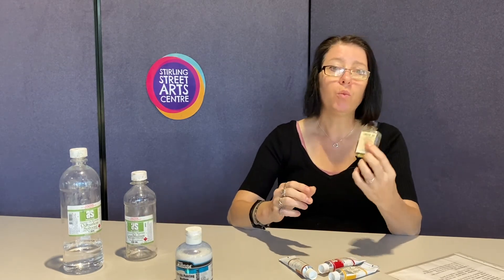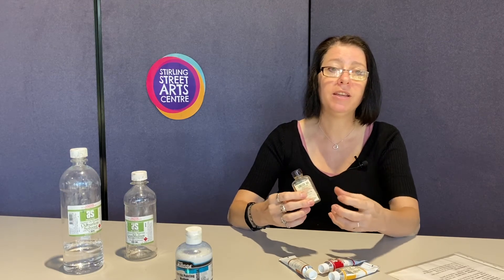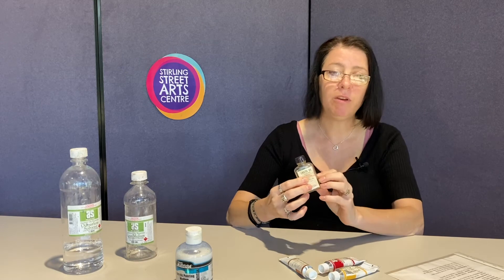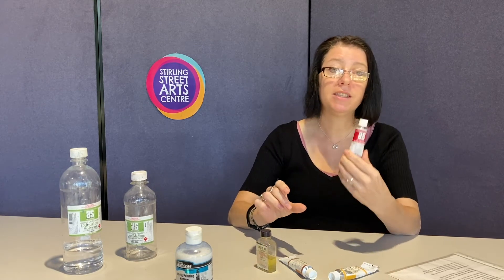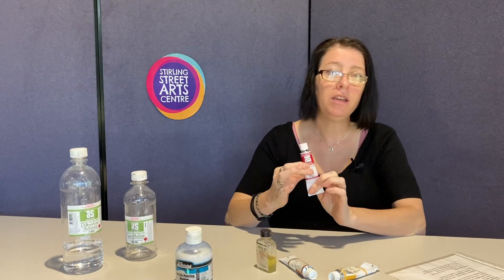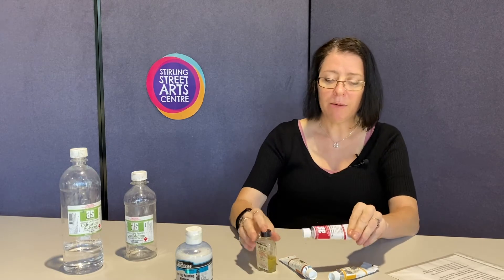When you want to do fine detail at the end and need thin paint, I use linseed oil — the binder in the paints — to thin down the paint while keeping the fat content. Remember: painting thickly with oil paint is fat, and painting thinly with oil paint is still considered lean. So you can get the detail with the linseed oil.